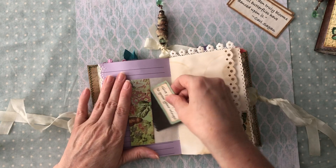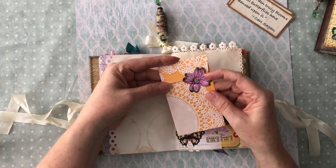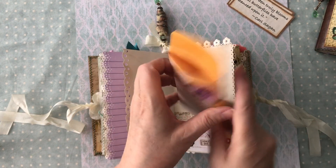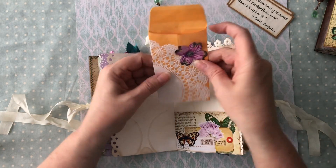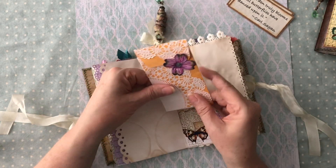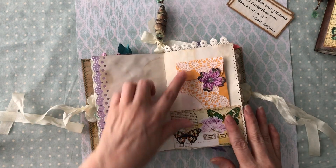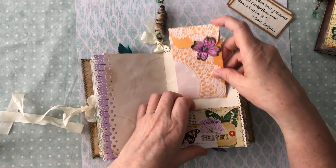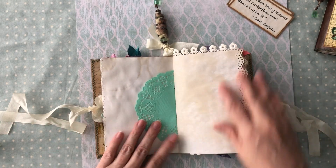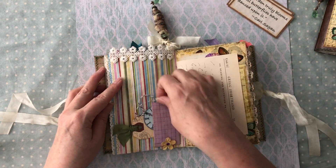There's some extra scrap paper you can journal on, with a little edge punching. Then here's another quote: 'Give yourself time to grow your wings.' I love that. Here I have a little coin envelope - I did a little flower piece there that you can tuck under the petals to close it. I didn't put anything in it; sometimes I like to leave you some space to put things. Here's your pocket and it just tucks under the petals to close. It was really fun decoupaging a little doily over that - it went together really well.